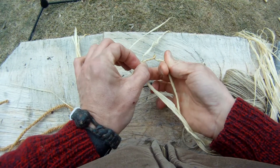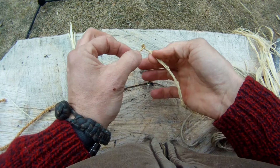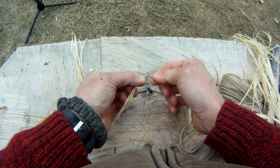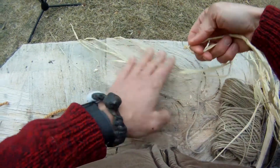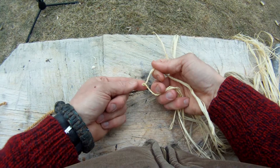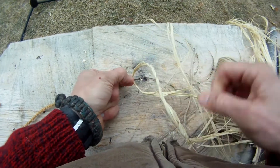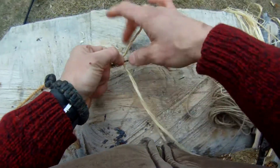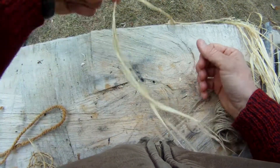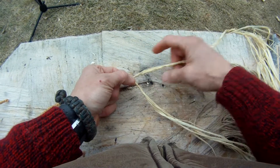Once you have that kink, that's going to become the end of our cordage. You can also start simply by taking two strands and knotting them together, but I like to begin without a knot. Twist it up, get that kink, and now turn that to the side — that's the end of my strand of cordage. With my left hand, thumb and index finger, I'm going to take hold of that kink and pinch it right there. Now think about these two strands we've created as the top and the bottom — I like to operate with a top and a bottom.